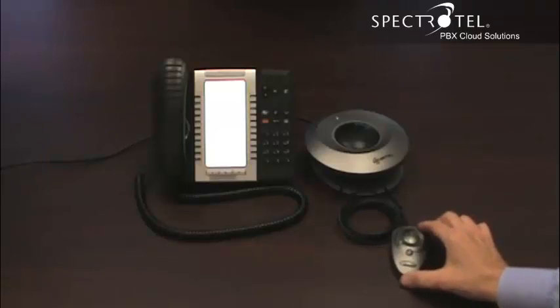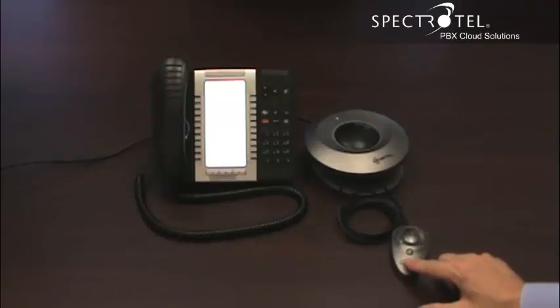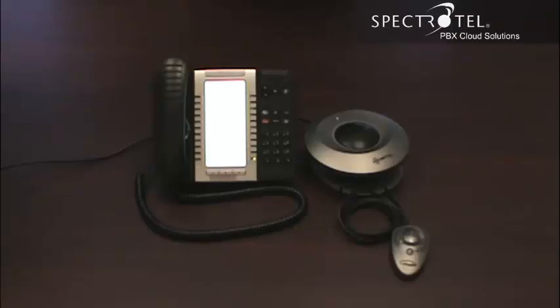To use the conference module, press the button on the conference mouse to give dial tone. After a briefing, press the button on the conference speaker and press the button on the bell.